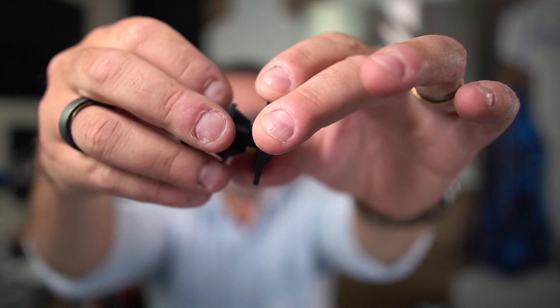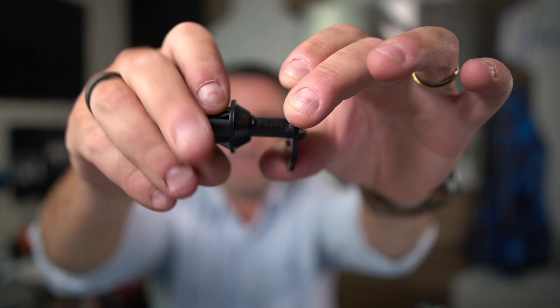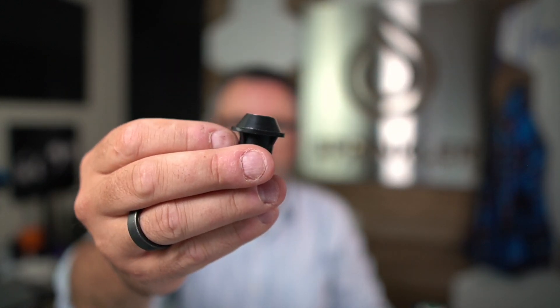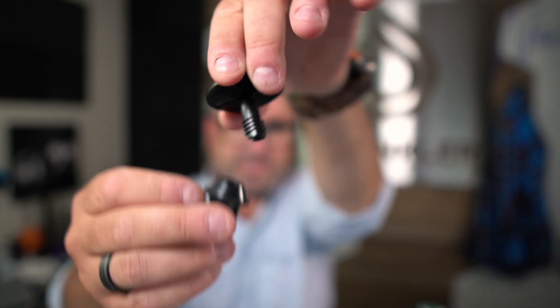So this is a two-part plug system — a bottom part that unscrews — and the bottom portion of the plug goes into the bottom of the sprinkler cap. The top portion comes down from the top and seals it off. Let's take a look.